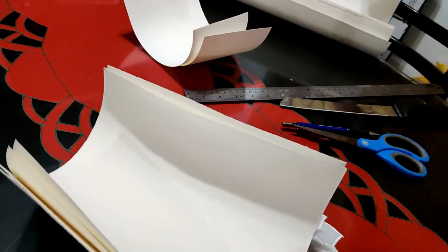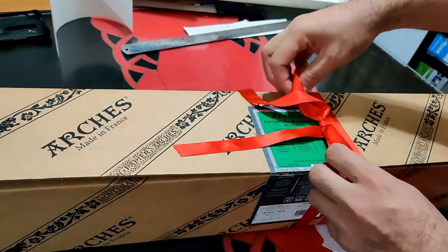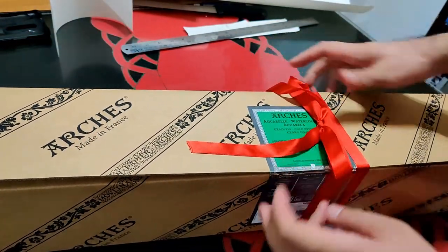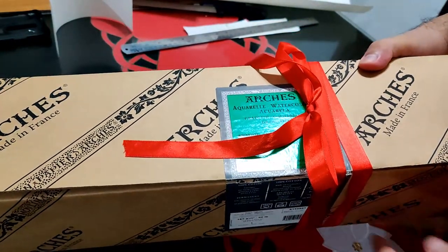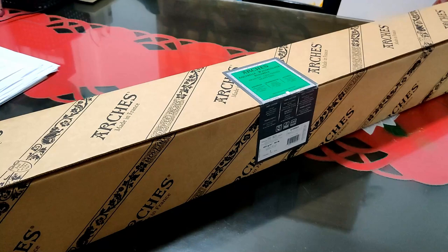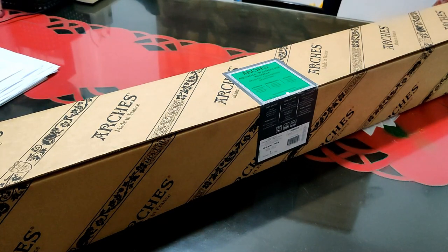Now I'm done cutting my Arches sheets. After that, we have to secure our remaining paper — make sure to close the box and keep it sealed. If you have other tips in cutting your Arches roll, please share it with us in the comment box. Thank you for watching and see you on the next video.